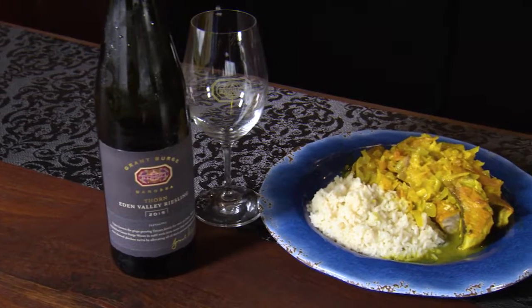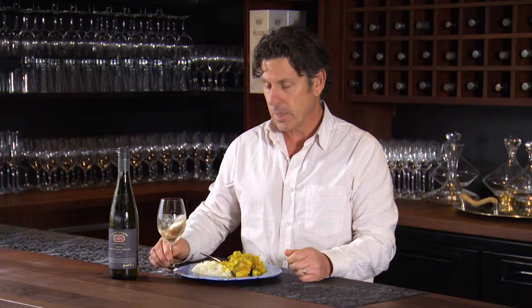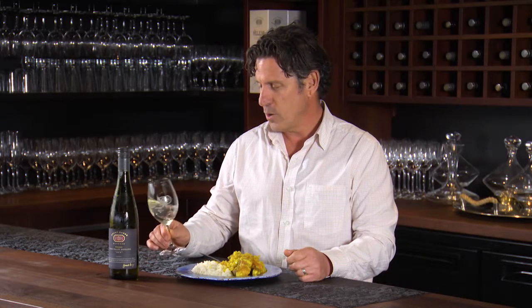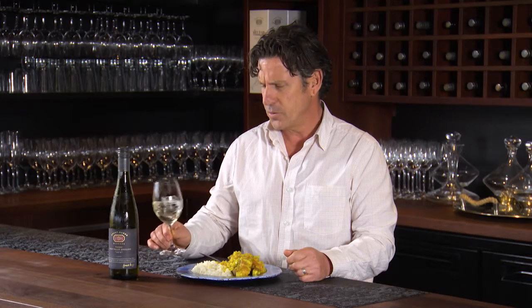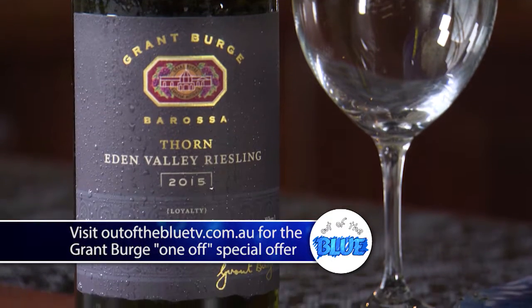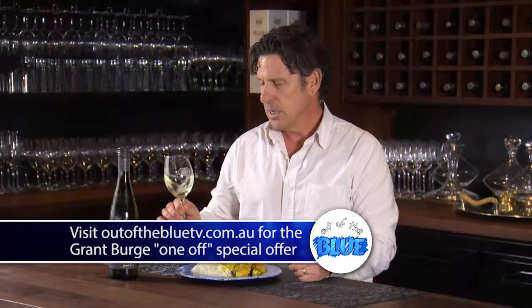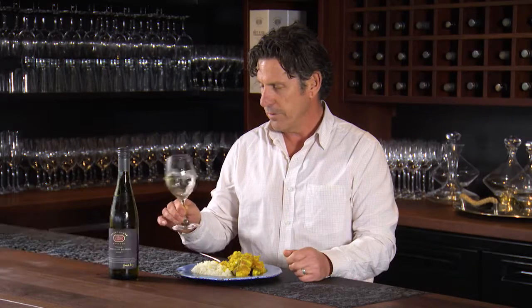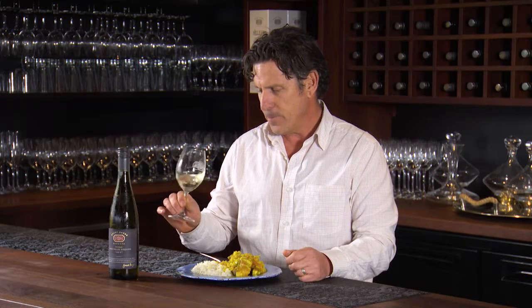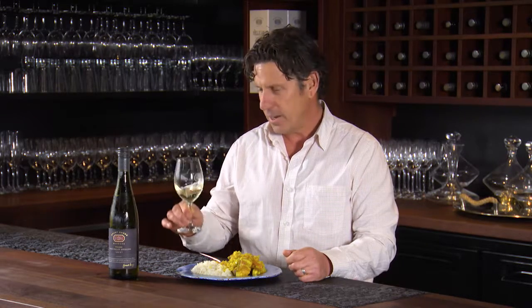The one I've chosen to go with this is the Thorn Eden Valley Riesling. Eden Valley Riesling — arguably the best Riesling area in the country. You might get a few arguments from the guys at Clare, but that's fine. This is a lovely, pristine, floral wine with beautiful citrus notes, and it will just work so beautifully with this curry. It's sort of a match made in heaven, really. Enjoy.